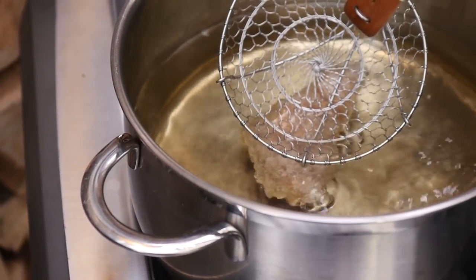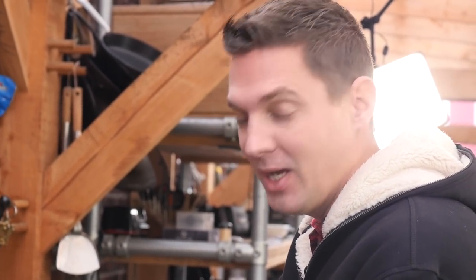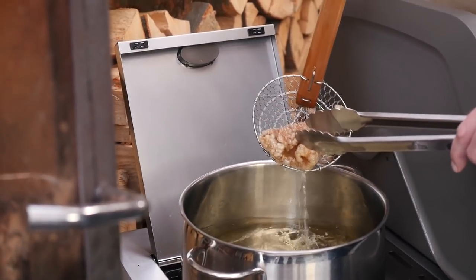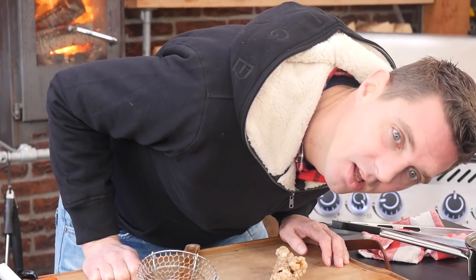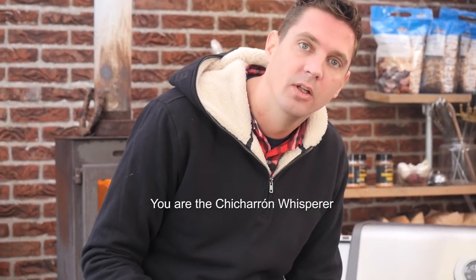This is not what I expected. This is not the way I imagined this to go down. I was expecting it to go like a kupuk — become bigger. We've got to try another one. It's still working, it's still going. You're the chicharron whisperer!